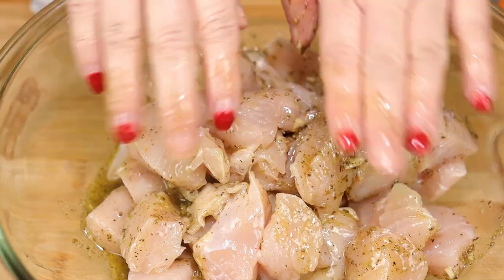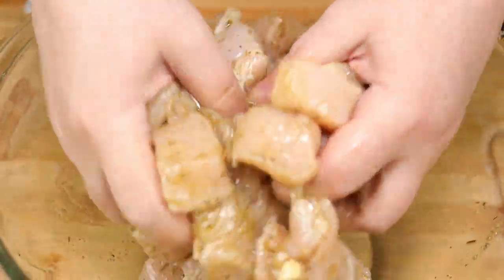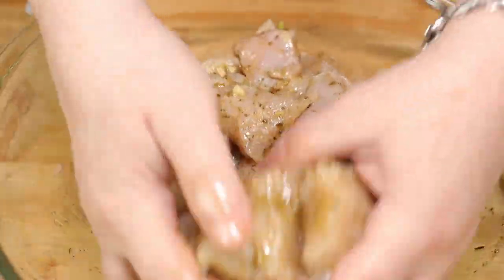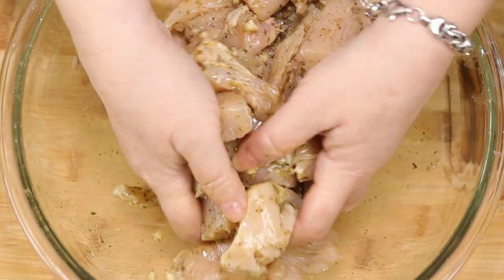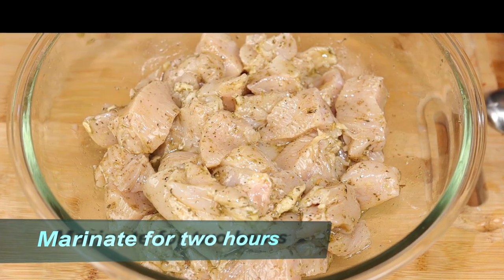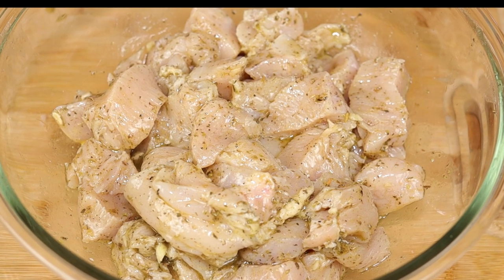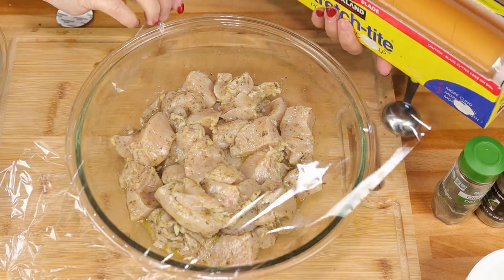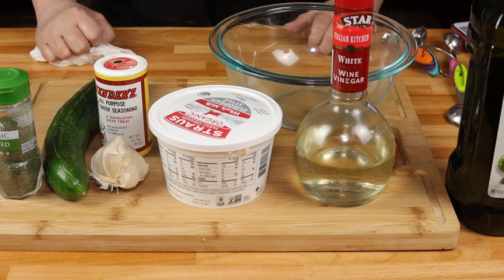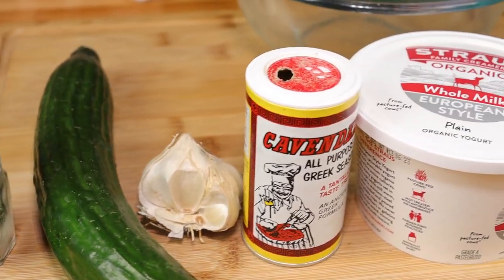With my clean hands I'm going in here to give it a good mix. Now we need to let this marinate in the refrigerator for at least two hours, preferably overnight. If you do it the night before it's going to give it a lot more flavor, but even two hours is going to make it taste great. While our chicken is marinating, let's get started on our tzatziki sauce, which is a nice yogurt garlic sauce that's going to go on top of our chicken pita.